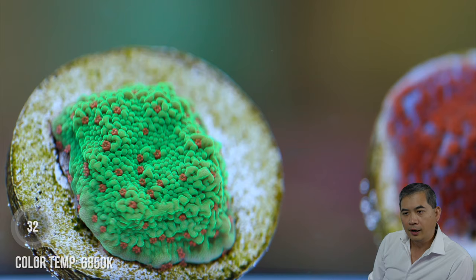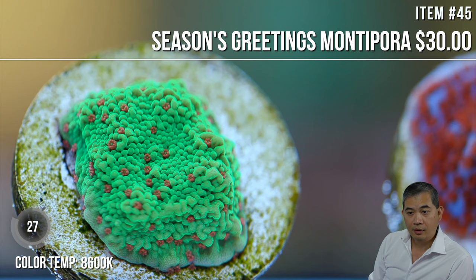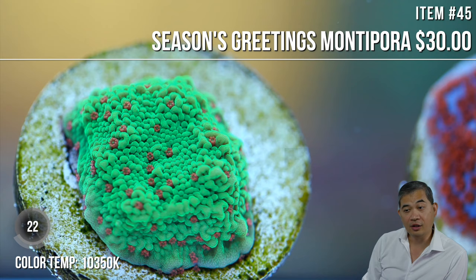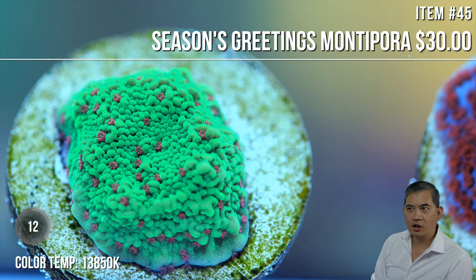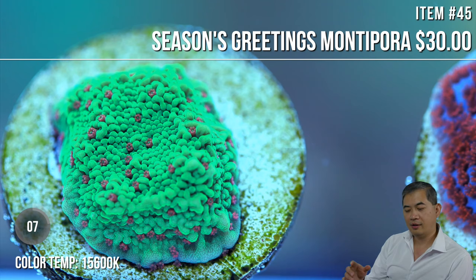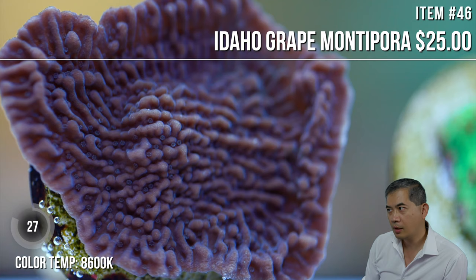Sarkat asks — will turbo snails eat macroalgae? Not really. The microalgae stuff they do a great job with, but for macroalgae, people usually rely on either fish or sea urchins. I've become a lot more interested in sea urchins lately — if they can do a better job than some larger fish, I might go that route. Because once my foxfaces and tangs get to a certain size, they're a real pain — they either get hyper-aggressive or they get munchy on random things they shouldn't be eating, like acans.